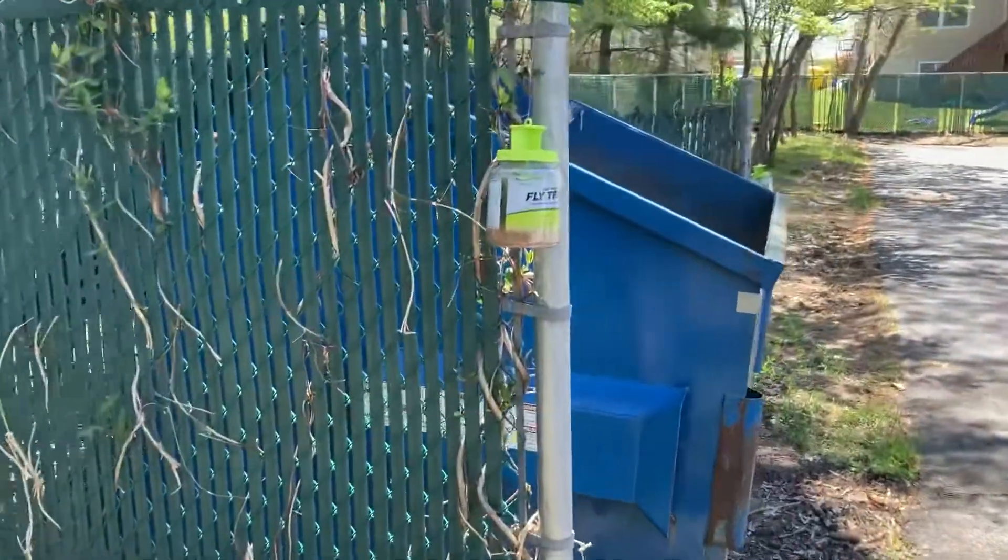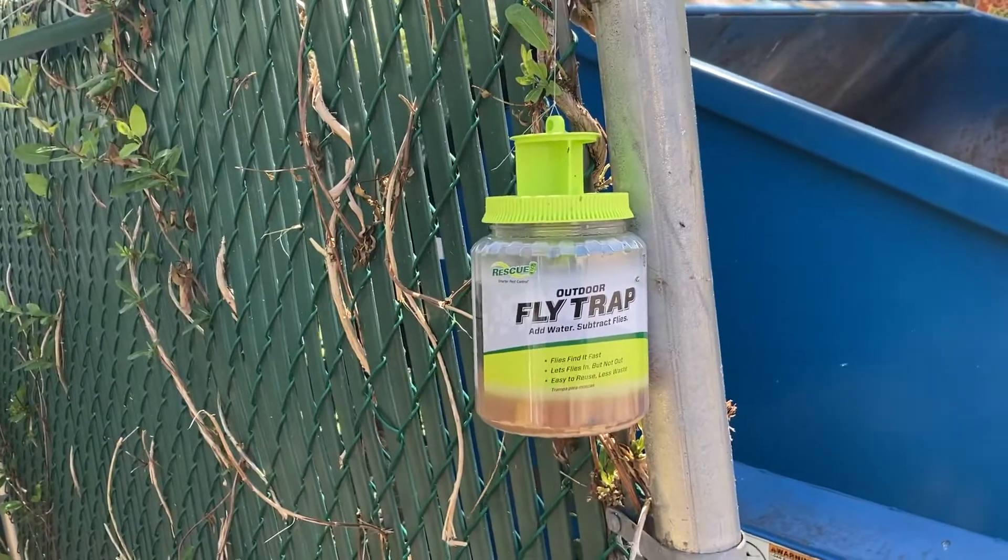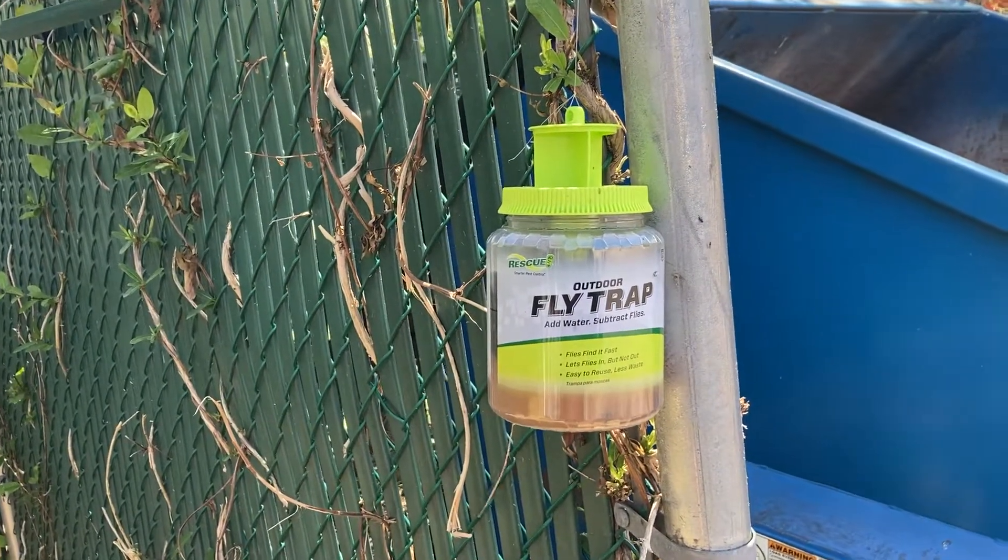This is a follow-up video on the RESCUE fly traps outdoor fly trap. I got these on Amazon; I've also gotten them at Lowe's — sometimes Home Depot has them.